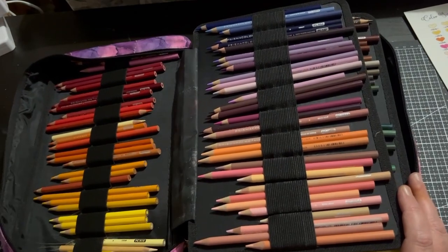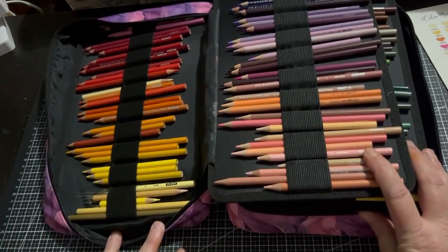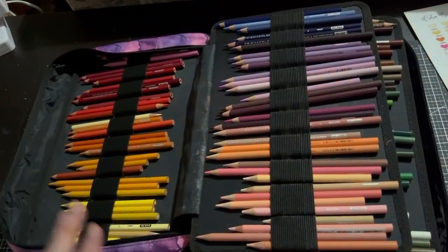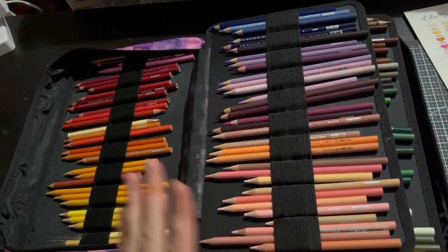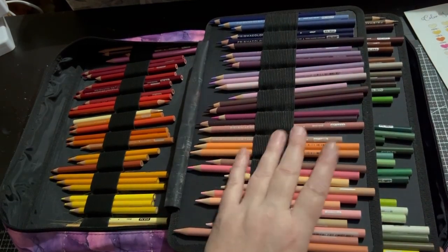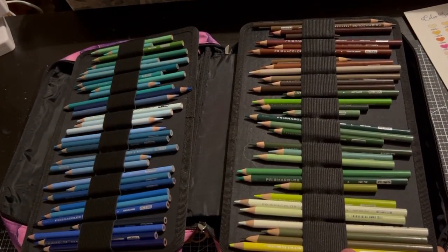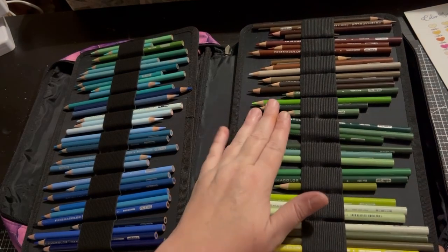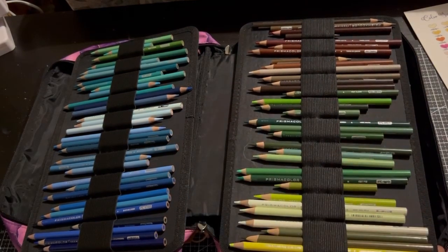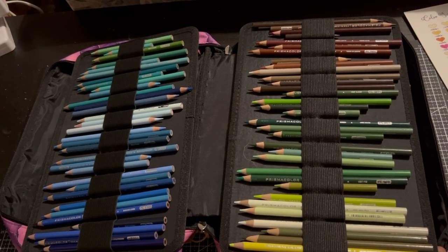It's just a huge range. As you can see I've used quite a few of them until they're tiny, and this is my second set. I do have some open stock ones at the end. As most people know about Prismacolors — they're a beautiful set of pencils. I know they do have their issues and people complain about their quality, but I love them.